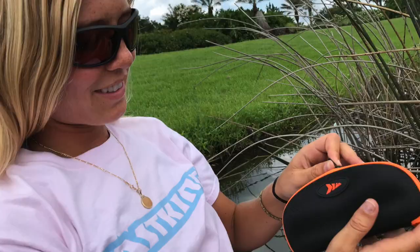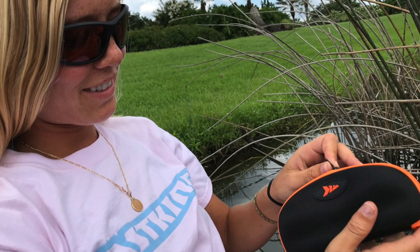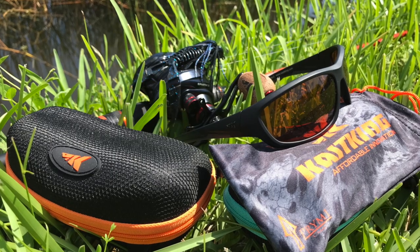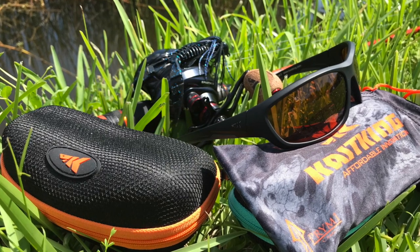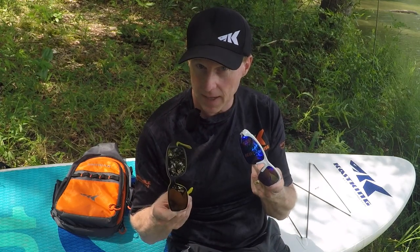All CastKing eyewear comes with a hard molded case so you can protect your eyewear and prevent any scratches or damage to your sunglasses. We also include a microfiber pouch so you can store them — the pouch can also be used to clean your lenses. Go find your next pair of sunglasses at CastKing.